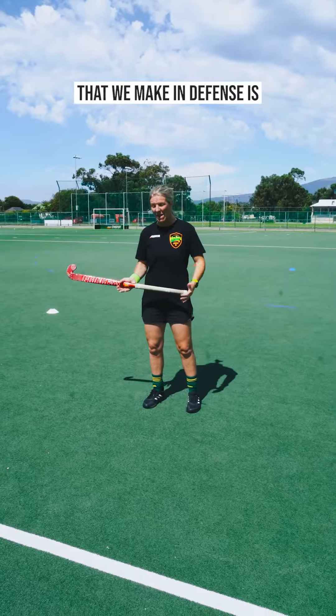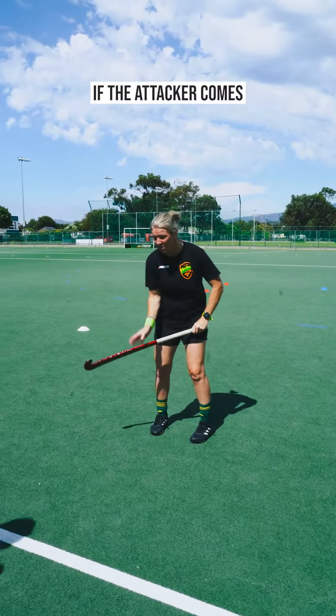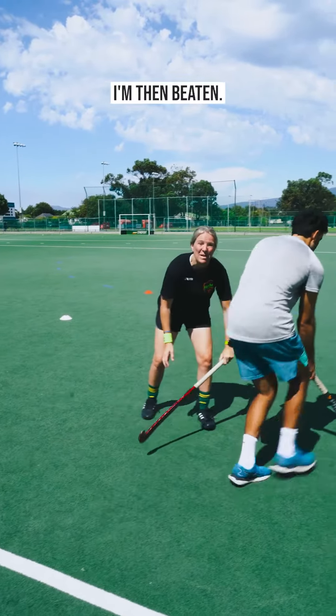One of the biggest mistakes we make in defense is our hips are square and we get caught flat-footed. The problem with that is if the attacker comes towards me, I'm then beaten.